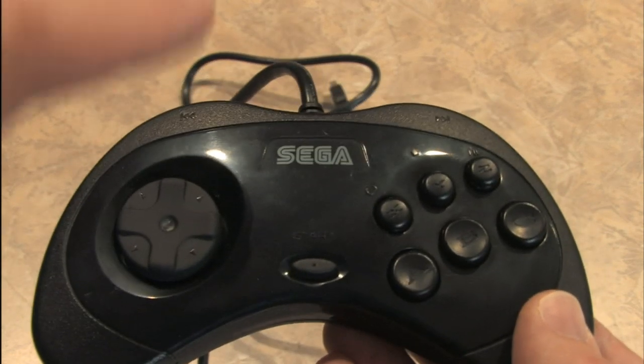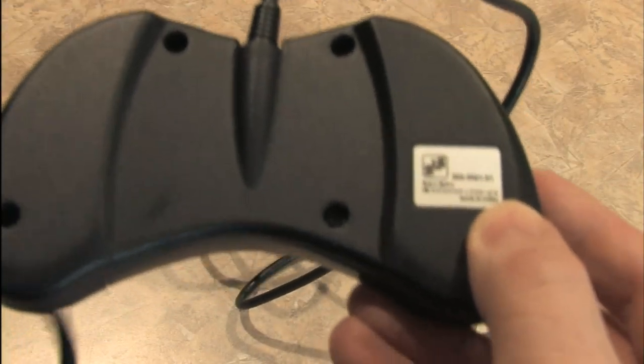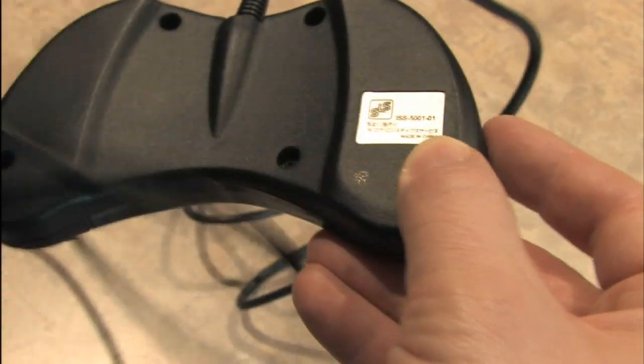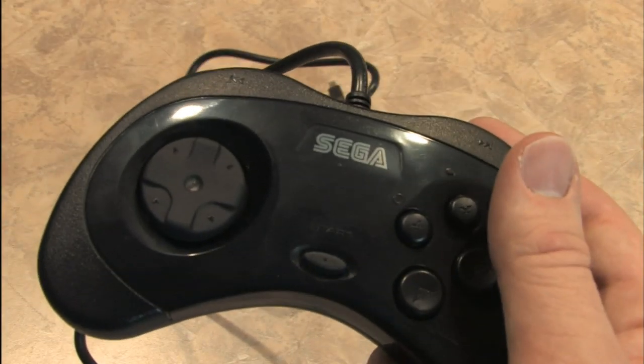I'm not entirely sure if this is an official Sega product, because if you look on the back where the MK numbers usually are — most Sega products have an MK-dash-something number there — this one just doesn't have that. So I'm not entirely sure who made this, but it feels almost exactly like a Sega Saturn controller.